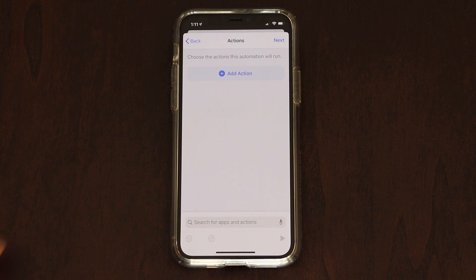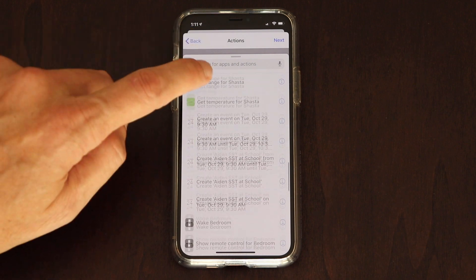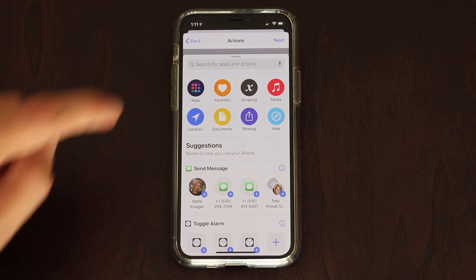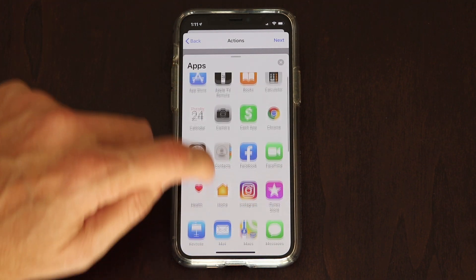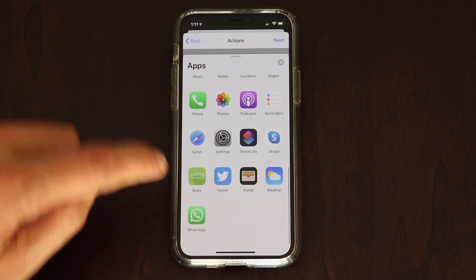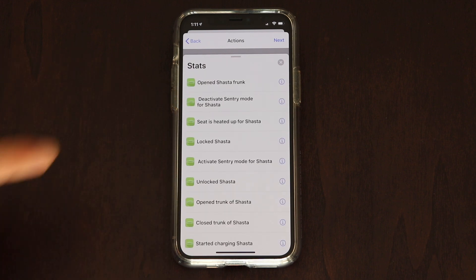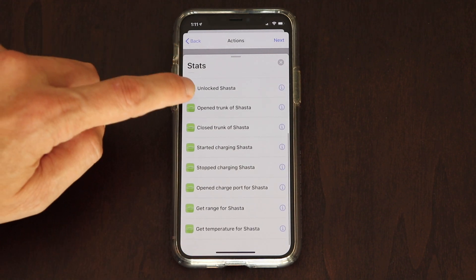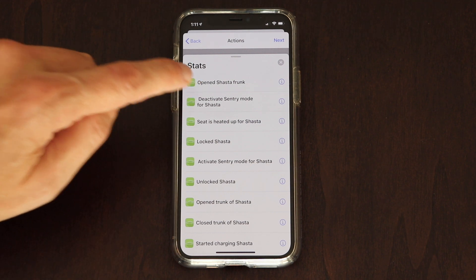If you keep scrolling you'll see all the different options available, but for the purpose of this video we're going to go into Apps and then into the Stats app. The Stats app has a lot of great automation options — you'll see them as you scroll up and down. You'll see all the different names have 'Shasta' — that's the name of my car, so whatever you name your car, that's what it will show. We're going to select Open Shasta Frunk.